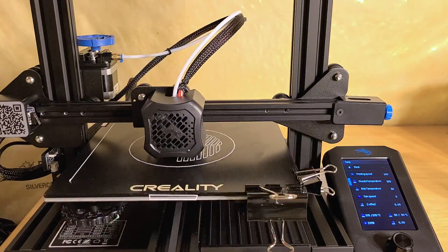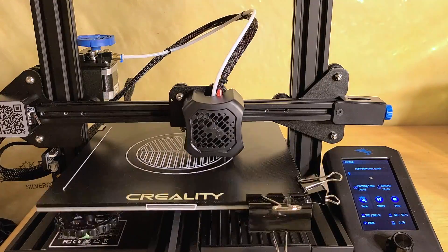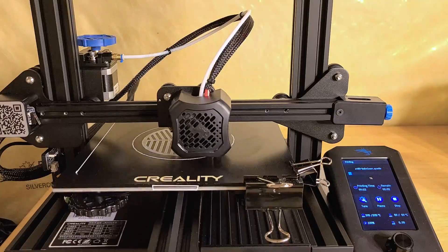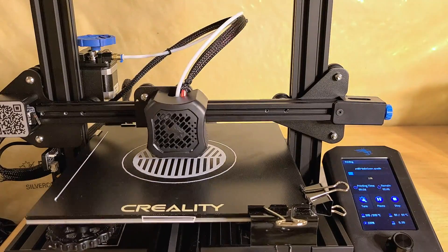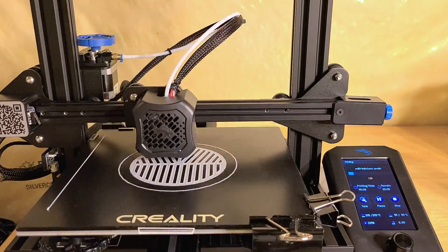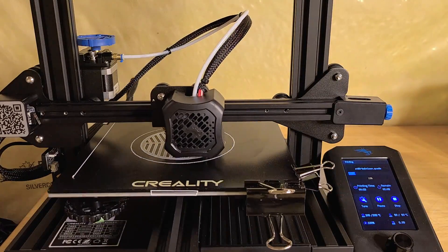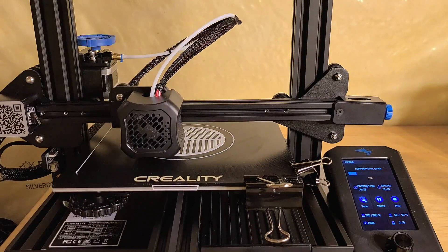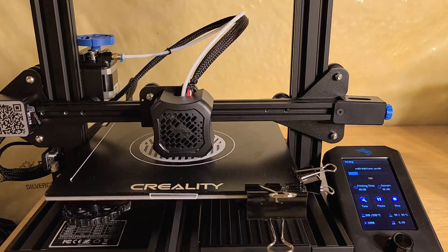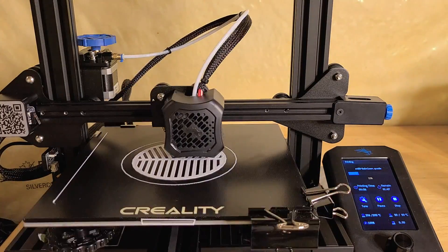3D printing for astrophotography — I just realized how much stuff you could actually print using a 3D printer. I received this printer about a month ago and I've been playing around, and so far I've just printed Bahtinov masks, but the potential is a lot more than that, so I just wanted to spend a moment and show you.